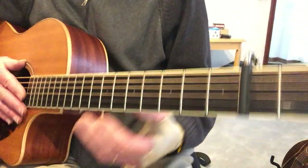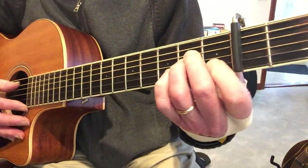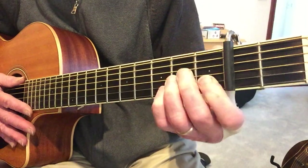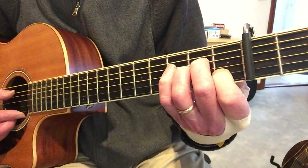Okay, Blue Skies. So, quick review of the chord changes. A minor - well, I'm playing it on the second fret, so it's B minor, but I'm just going to call out the shapes. So, A minor.